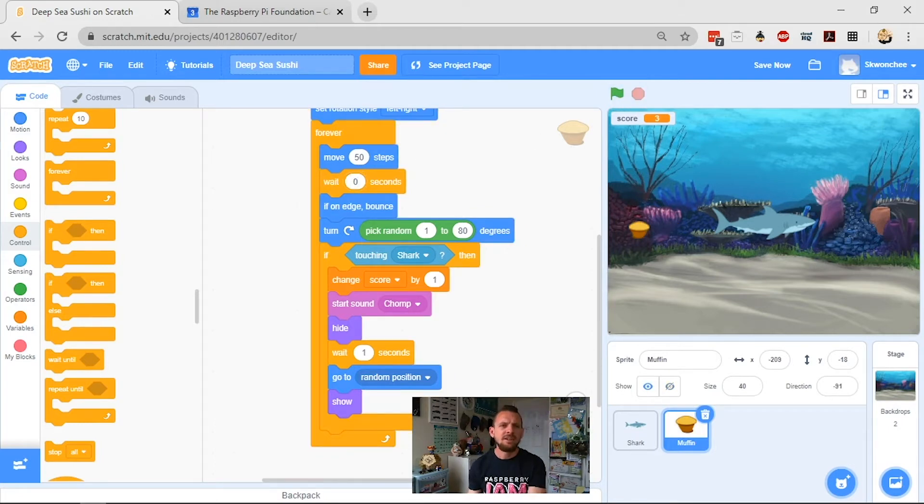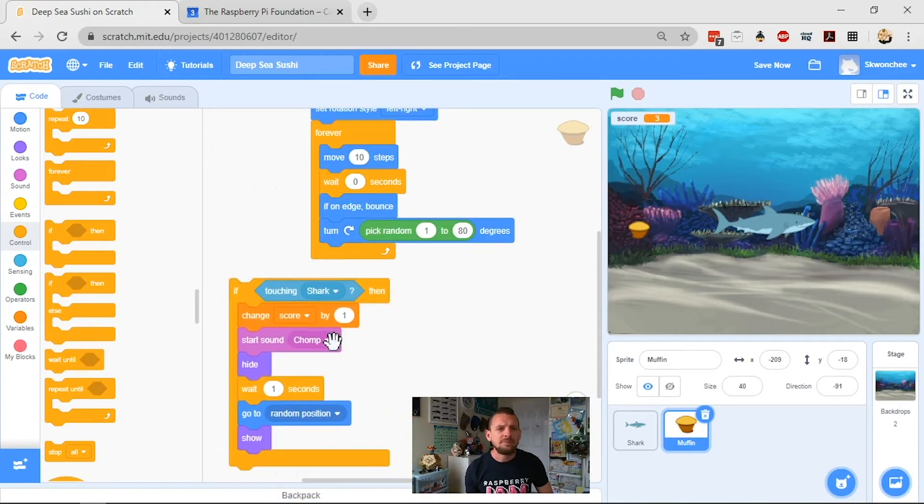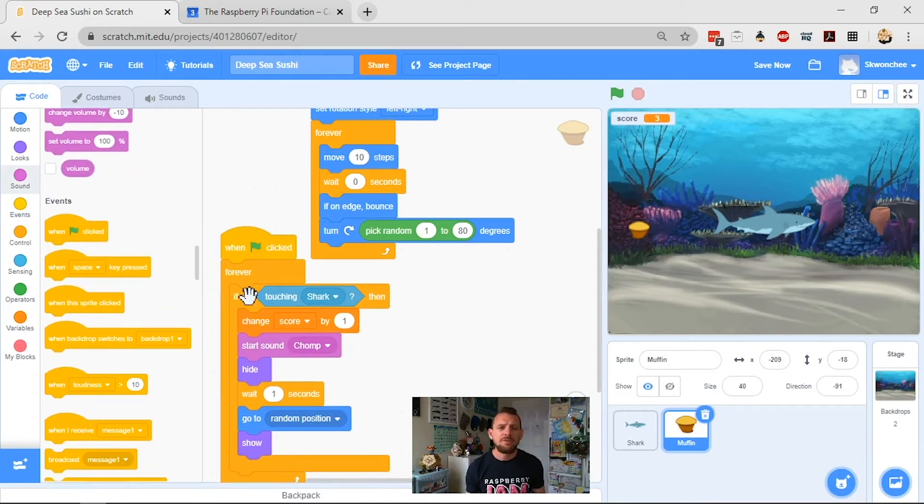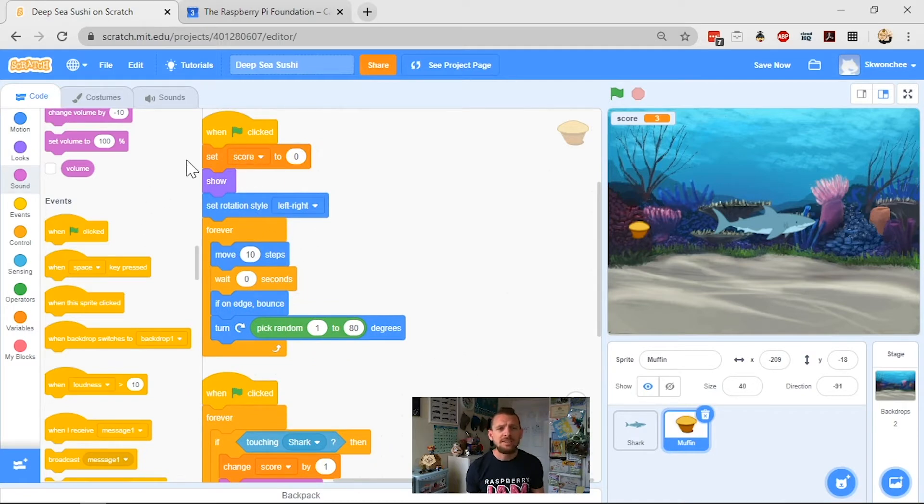Instead, I'm going to make another piece of code so the muffin hovers in one place, then picks a new place on screen and hovers there, and keeps doing that. To do this, I'm going to take my 'if touching shark' block and pull it out of my motion loop, making a whole new script. I'll wrap it in a forever block with a green flag clicked block. This script now stands alone — it detects if the shark touches the muffin, gives a point, and moves the muffin to a new place. I don't need to touch that anymore.